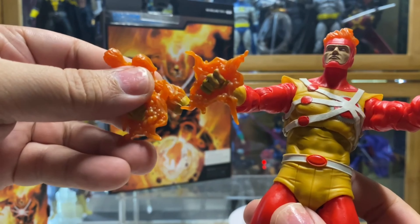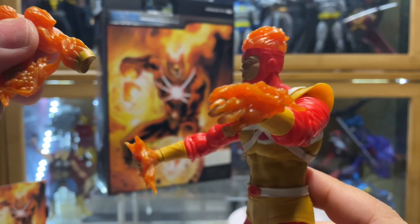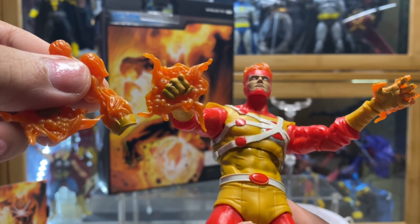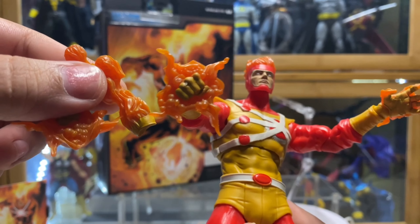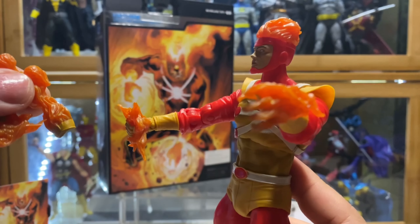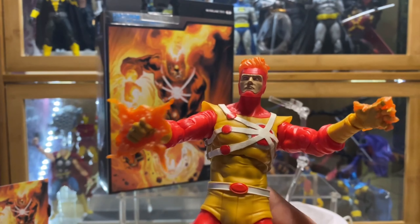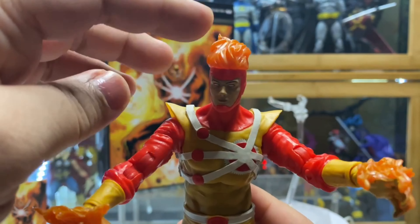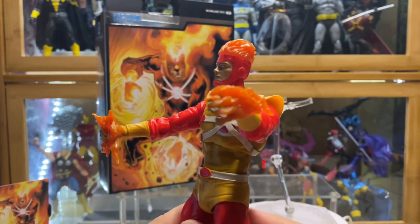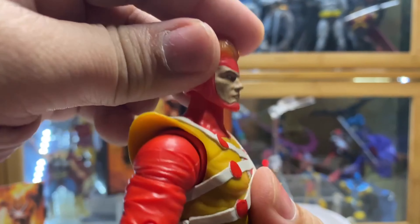Maybe just to add something on the static is the fire effects that they use. I think they should have used a lot more clearer plastic instead of this orange one. Again, for me it's not a deal-breaker, but it would have been better if they used some more clearer red plastic instead of this orange plastic. And they should also have done that to the hair.